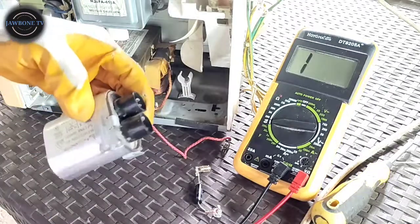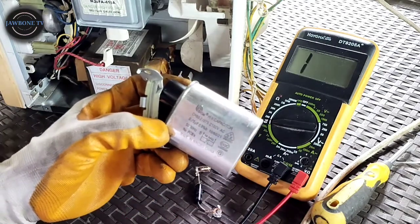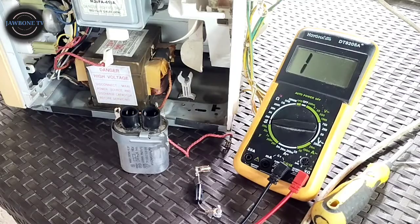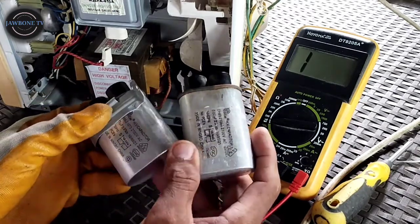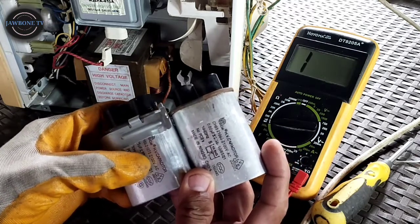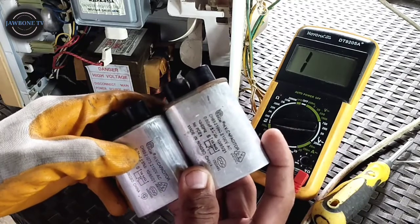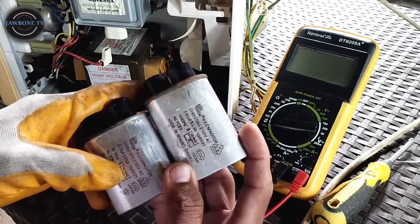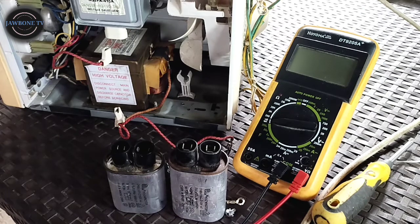Ano ba ito? 0.75 micro farad. So hanap tayo. A few moments later - ito, may nahanap tayong kapareha niya. Pero mas mataas lang konti. Itong isa is 0.75, itong isa is 0.80. Tapos parehas naman sila ng 10 mega ohms. So check natin kung ano yung naging problema niya.